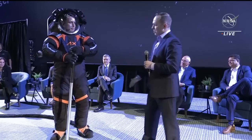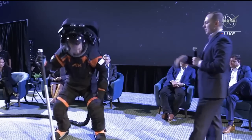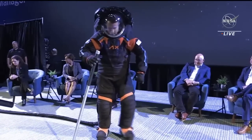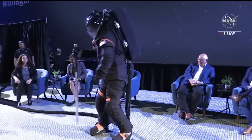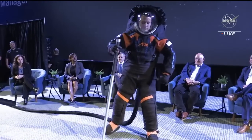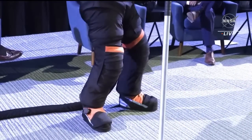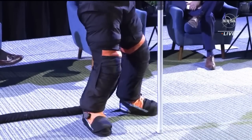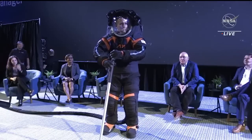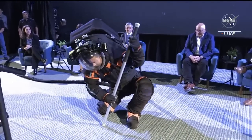On the lower torso — from the waist down to the boots — I'll let Jim do some squats and lunges to demonstrate the mobility that the suit has. There are a variety of joints we've put into the lower torso, and this is going to be a huge improvement over the Apollo suits. The Apollo suits didn't have many of these types of joints. So the astronauts will be more comfortable, have an easier time walking, performing tasks, and getting down to pick up a rock or use a geology tool. That's a great demonstration there by Jim.